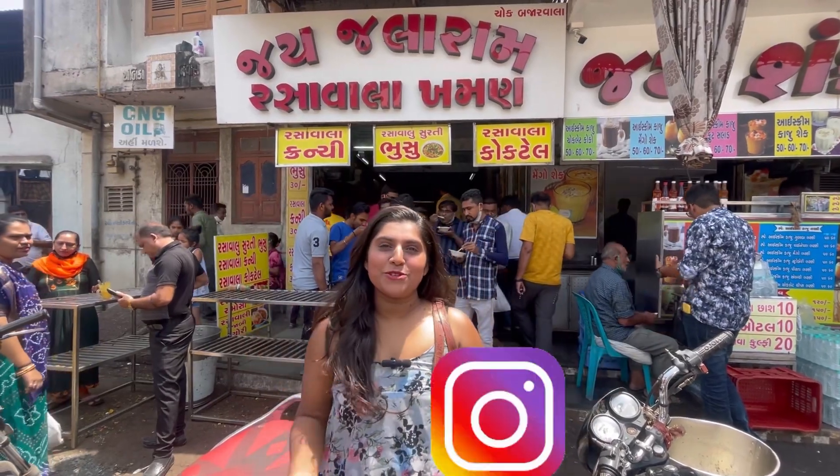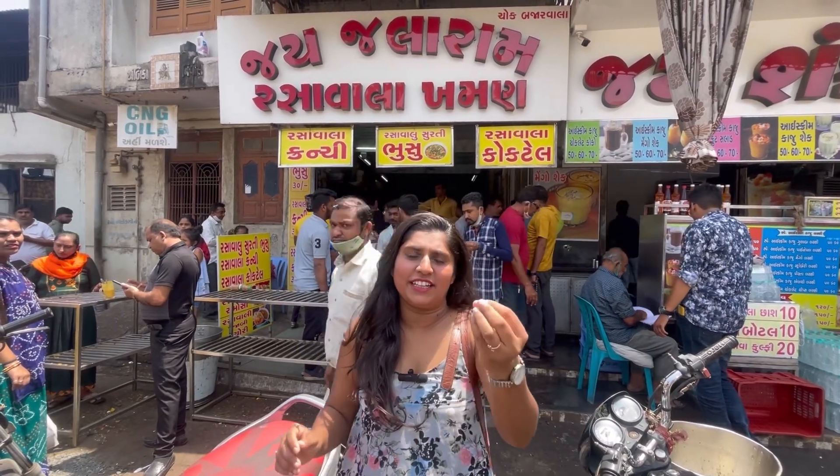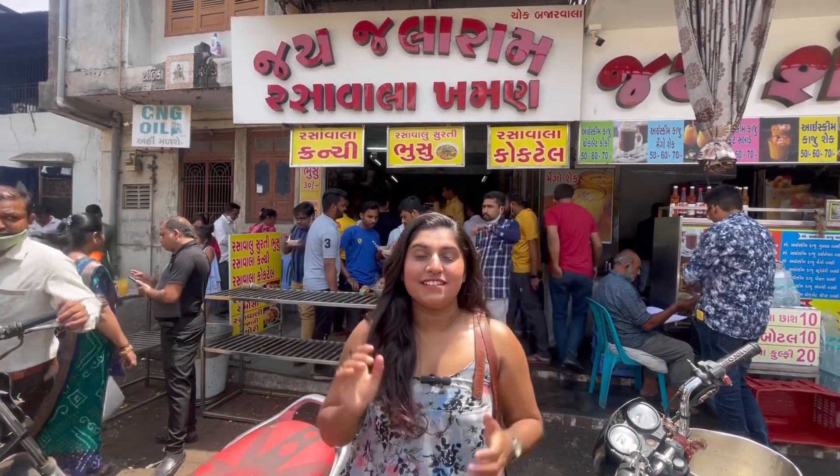Hello guys, welcome back to my channel. This is called Rasa Vada Khaman.